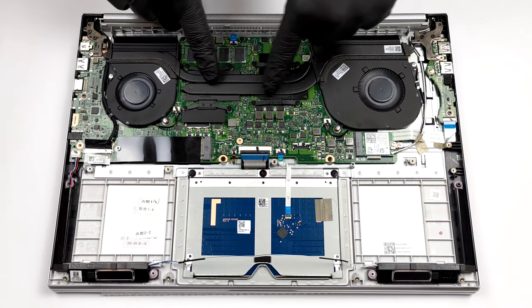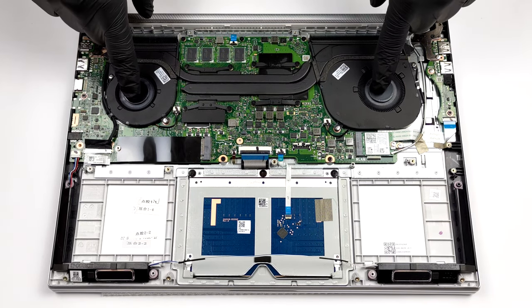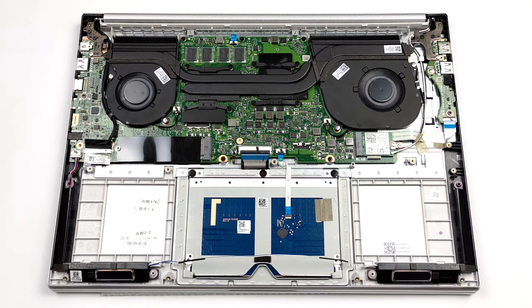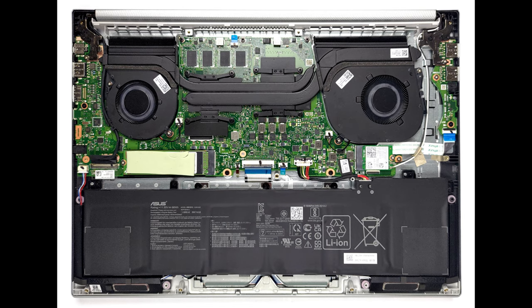In terms of cooling, there are two heat pipes of different sizes shared between the CPU and the GPU. Respectively, the large one leads to a larger heatsink, while two fans are blowing the heat away from the chassis.